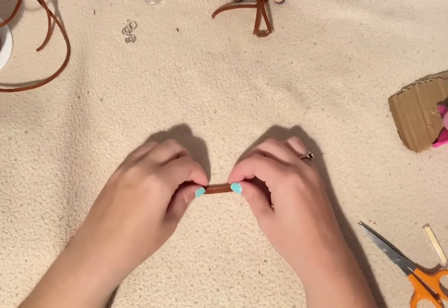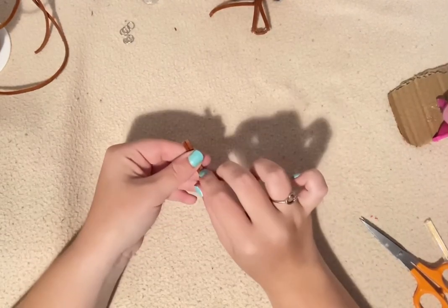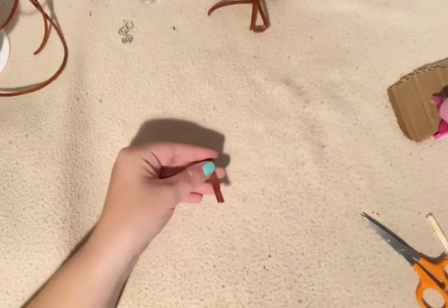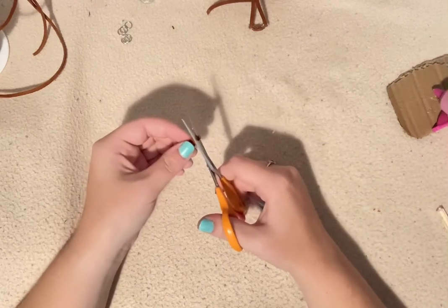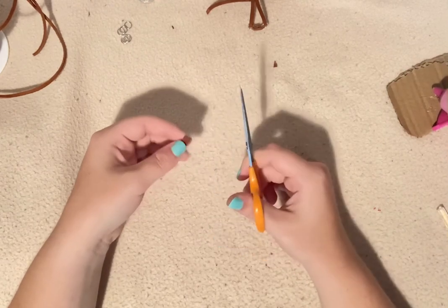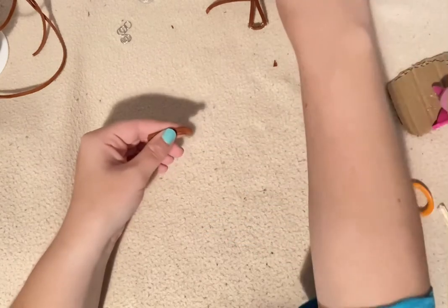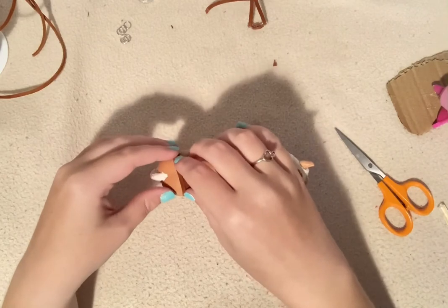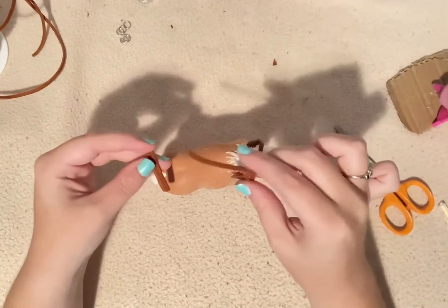Take two pieces of leather cording and put them side by side, then go ahead and glue down the center of them on the side you don't want to see in the end. Round off the edges a little bit, then measure this piece on the horse. This piece is a little longer than I want, so I'm going to cut off a bit. I'll show you how to attach this piece next.